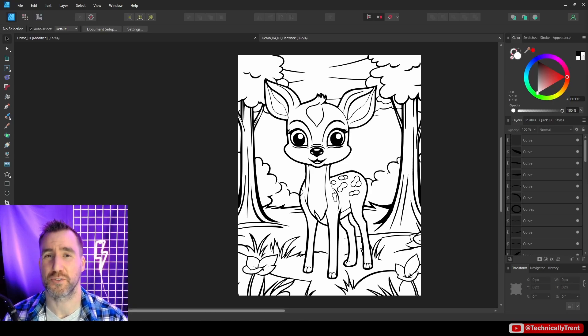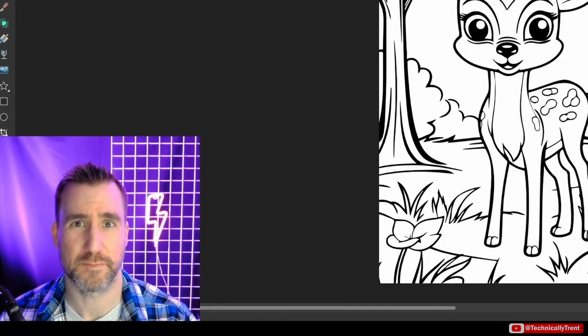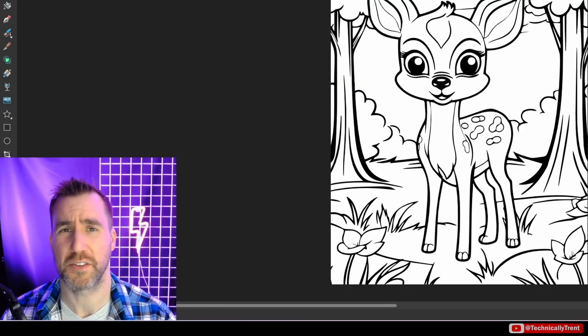It's Trent, and today we'll be using the vector flood fill tool to see how we can color in line work like this example here. This video is part two of my vector flood fill tutorial — the original video was getting a little long so I decided to split it in half. If you want a basic introduction of how the tool works, be sure to watch that first video. I'll put a link in the description below.